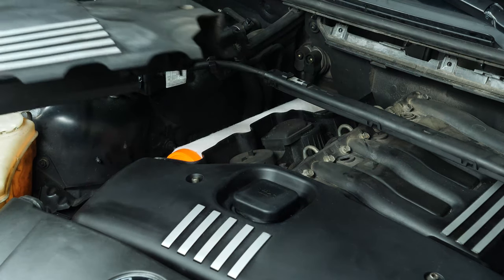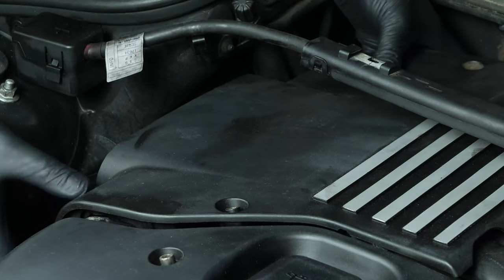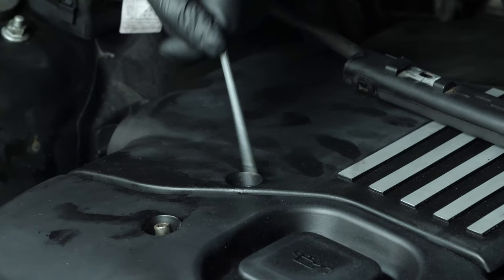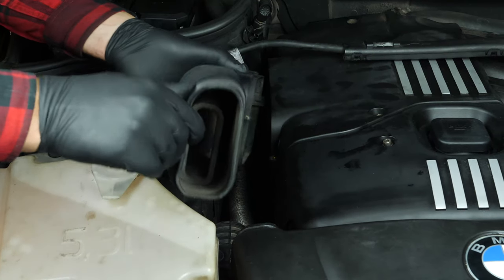Return the engine cover, screwing it back into position. Put the inlet duct back in place and screw it in.